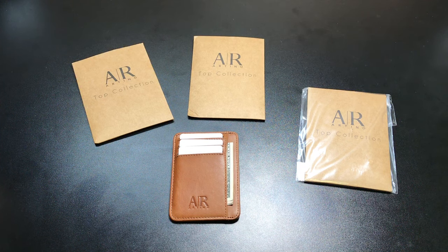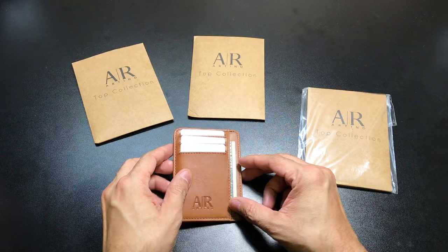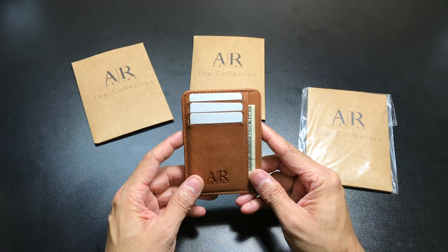Hey guys, I got a new video for you today. I was recently contacted by Artino Collection and asked if I would be interested in reviewing the Diplomat Minimalist Front Pocket Wallet. They were gracious enough to send me the different colors they have available on Amazon. I've been testing out one of their colors — this one here — which is their light brown color.